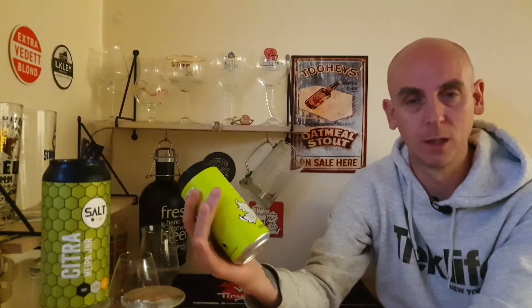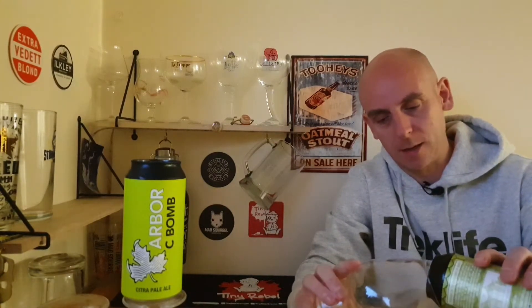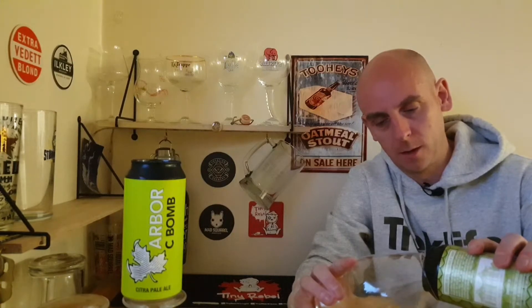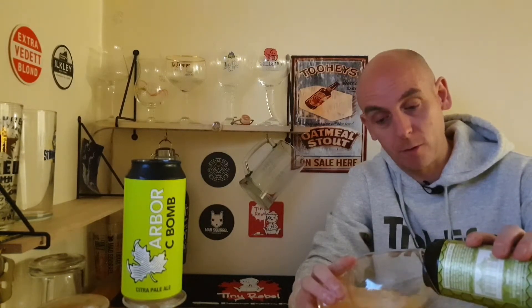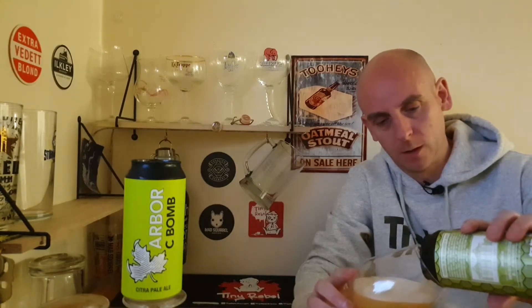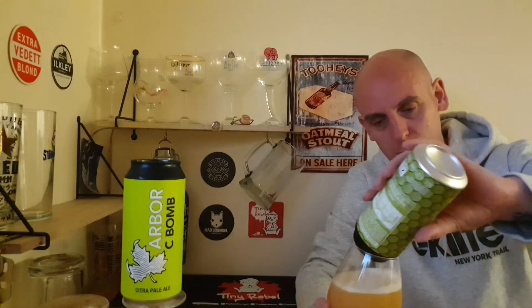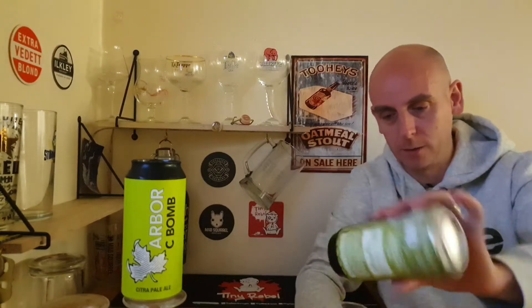If you've had both, tell me which one you think is best. These both came from Sainsbury's and both came in at three pounds. It's nice to see Arbor in a supermarket — Arbor make great beers, and we all know that Salt can make some cracking beers as well.